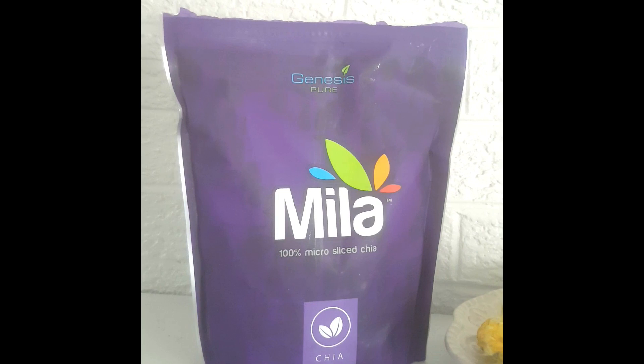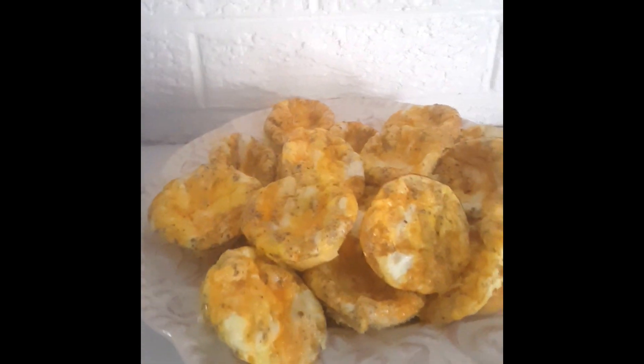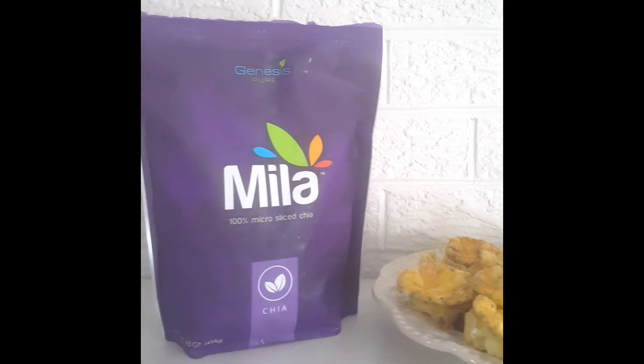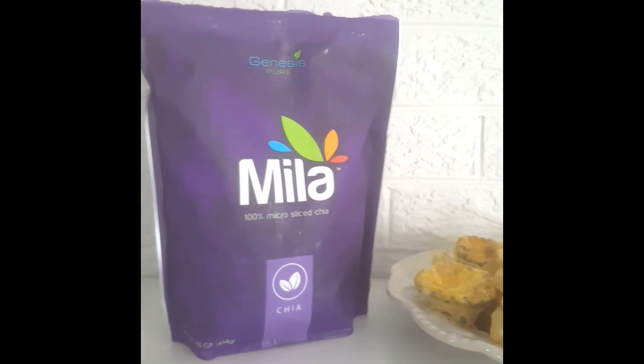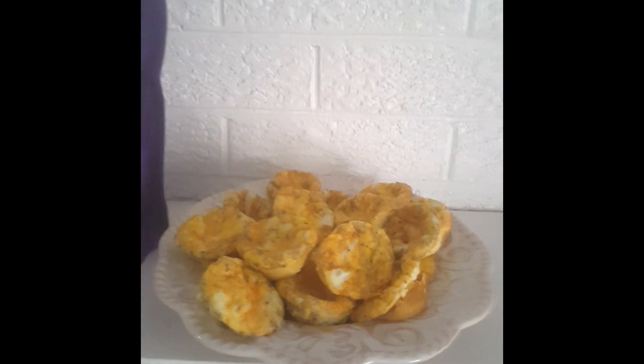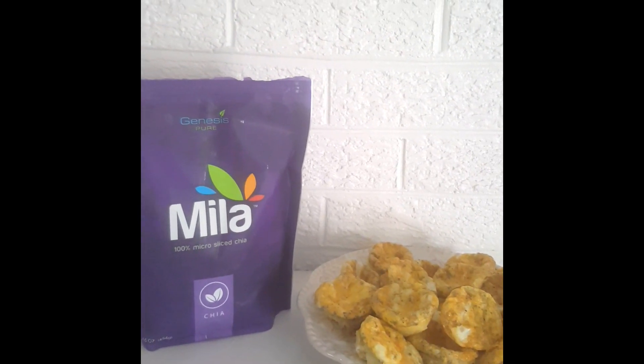Here are my Mila Mini Quiche Muffins. It came out really good. You can see that it's packed with omega-3s — you can actually still see the sliced chia inside, and it just looks amazing. I'm going to go ahead and serve these with some meat of choice on the side. Mila Mini Quiche Muffins. All right, guys, see you in the next video.